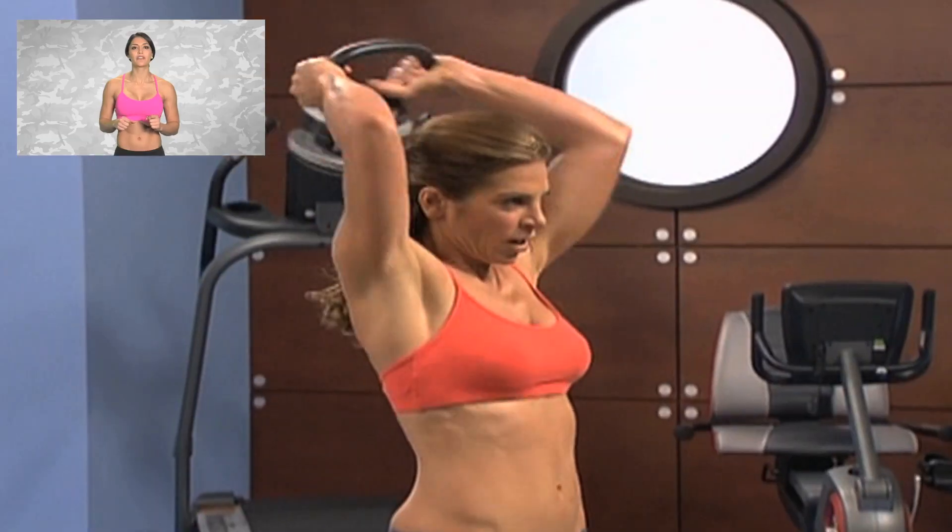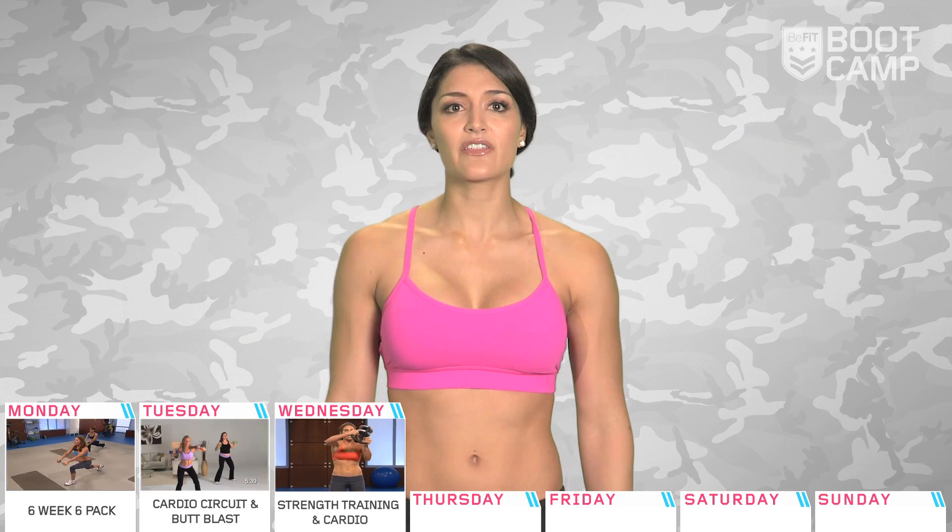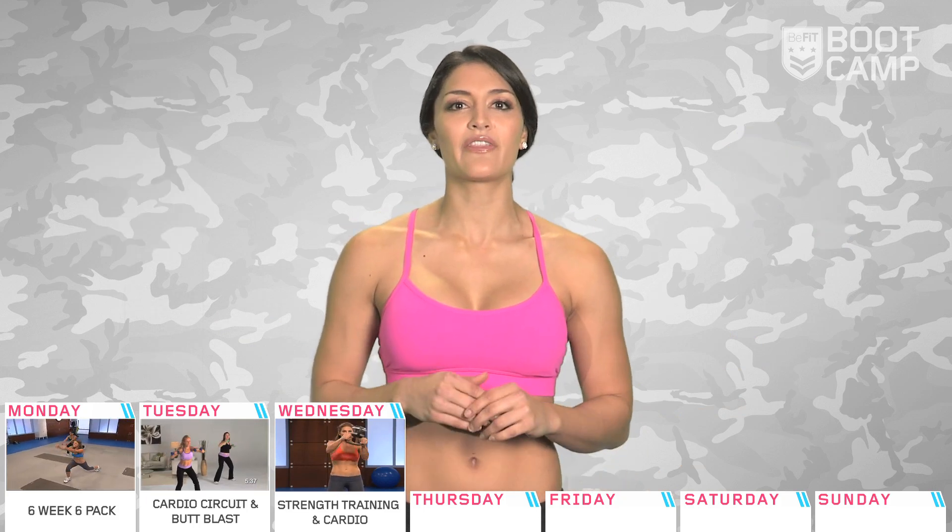Day three, we're back with Jillian as we pick up some weights for a blend of strength training, plyometric moves, and cardio intervals to help build lean muscle. You can use either a kettlebell or a dumbbell for these moves, and if you don't have either, get creative with whatever you have around the house.